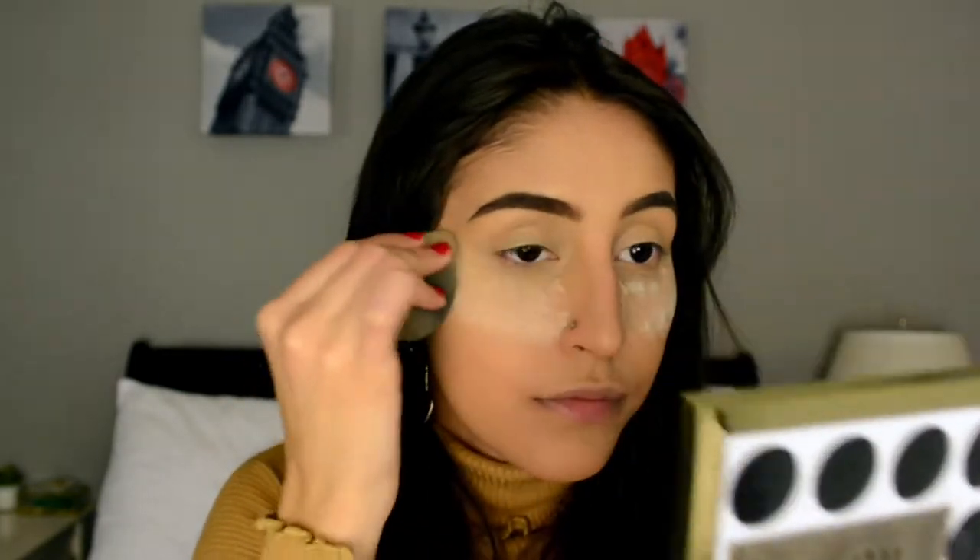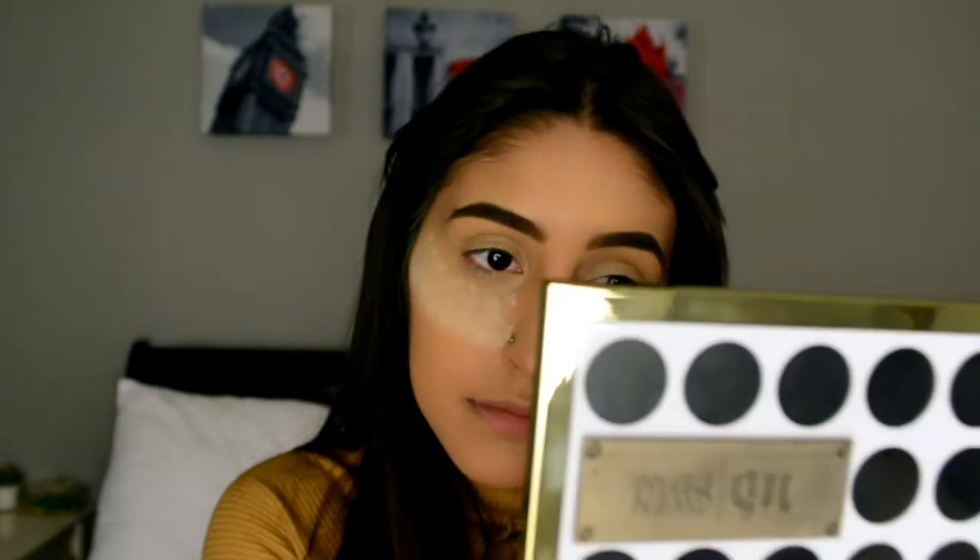Then once that's blended, I'm going to be taking my damp Beauty Blender and the Laura Mercier Loose Setting Powder, dipping it in and baking under my eyes. And then next I'm going to be taking the rest of the powder very, very lightly and putting it on the rest of my face.